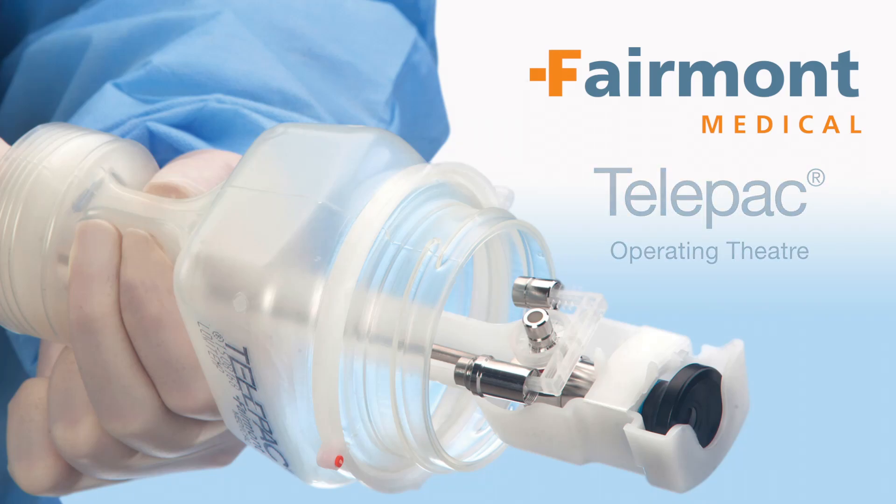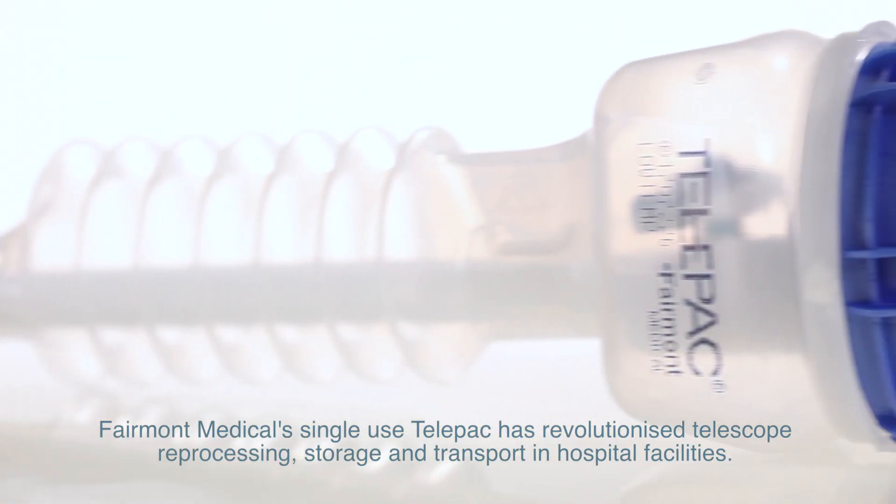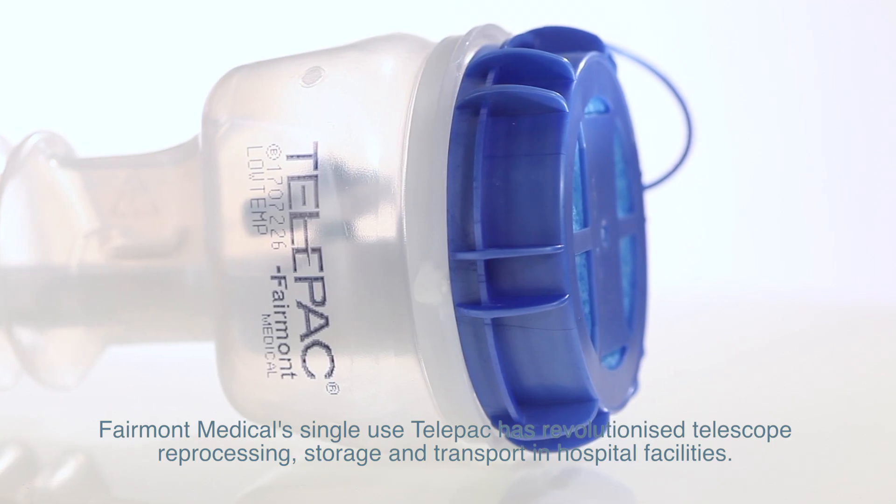Fairmont Medical's single-use Telepack has revolutionised telescope reprocessing, storage and transport in hospital facilities.